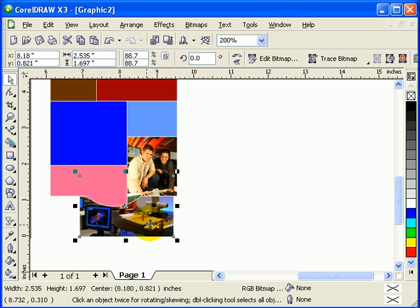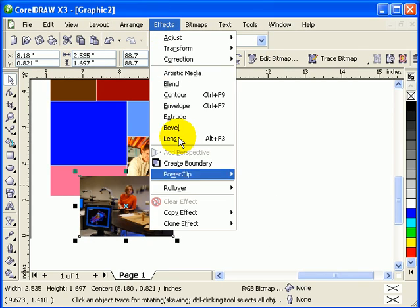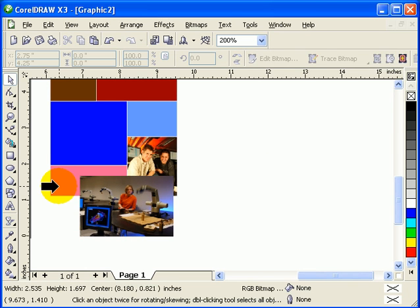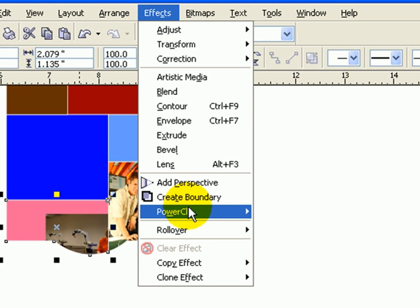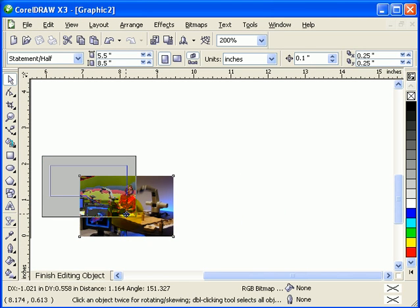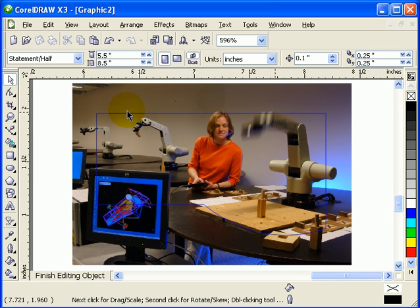For the next object, you can also overlap it like this first. Move it to front - Arrange, Order, To Front of Page. Then go to Effects, Power Clip, Place Inside the Container - select your container. Then go to Effects, Power Clip, Edit Contents, and edit your contents by moving the image. When you're done, click on Finish Editing Objects.